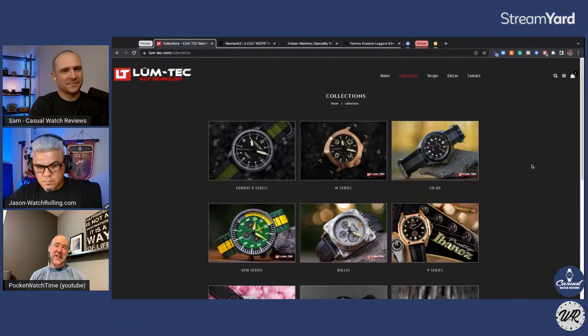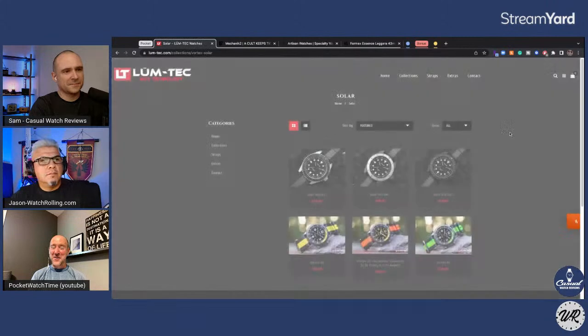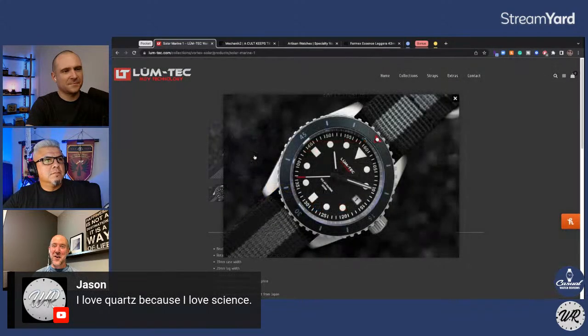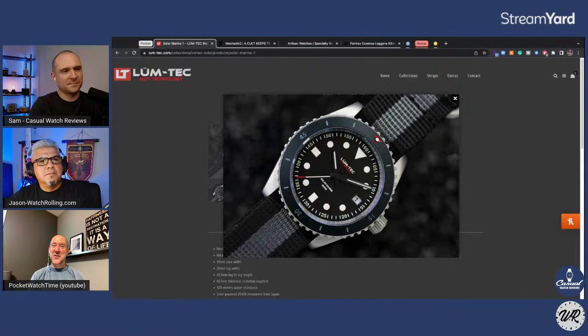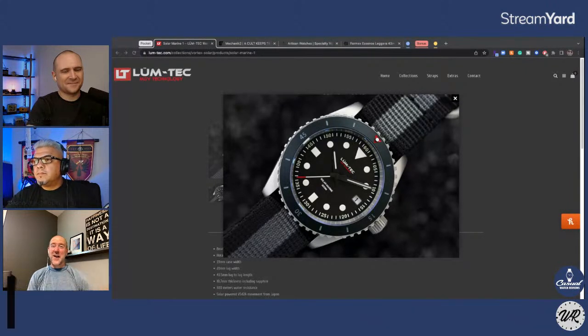The part that gives them the biggest props and bonus points is they are the nicest company. All of their watches they guarantee pretty much for life to pressure test and adjust. So if your watch is running a little slow, you send it in to them and they'll pretty much recalibrate it and time it to COSC standards, give it a new seal and a pressure test — all free. You call them up and they're really pleasant about it: just put this little number on there and we'll get it back to you in a couple of weeks. They get mad kudos for being an experimental brand with wonderful customer service. I just want them to go back to their roots and be a little more innovative — do it, Loom Tech, and I'll buy another watch.